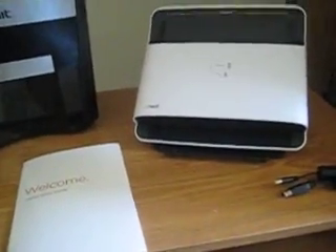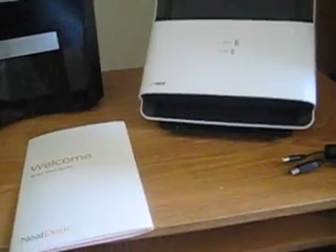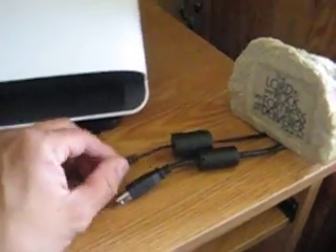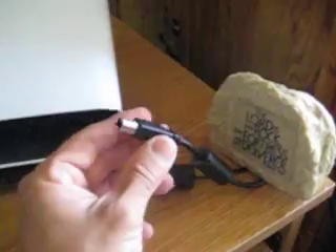Hi again, this is part two of the Neat Receipts video series. I've just taken the products out of the box. You'll see that a power cable is supplied — I've had that plugged in — and also a USB cable supplied, which I have plugged into my laptop.